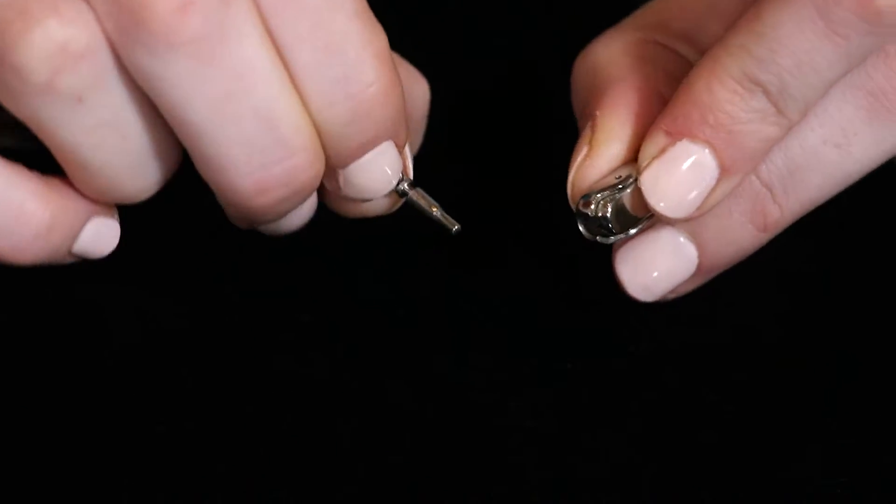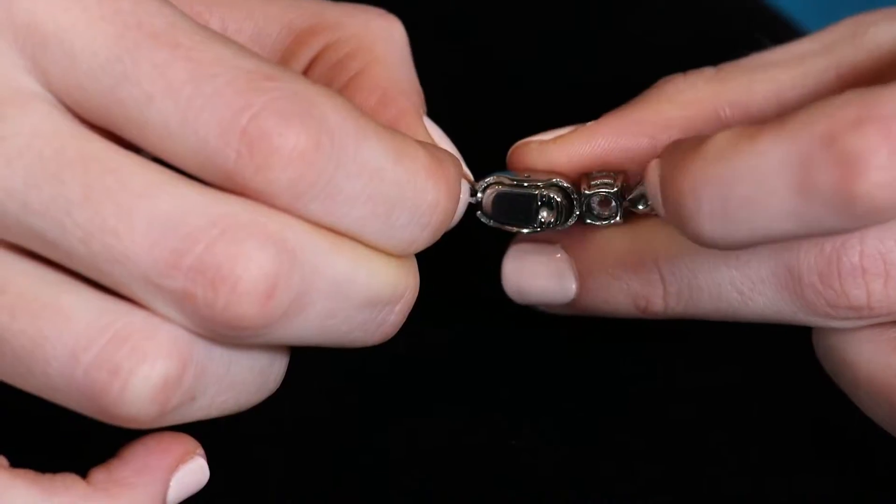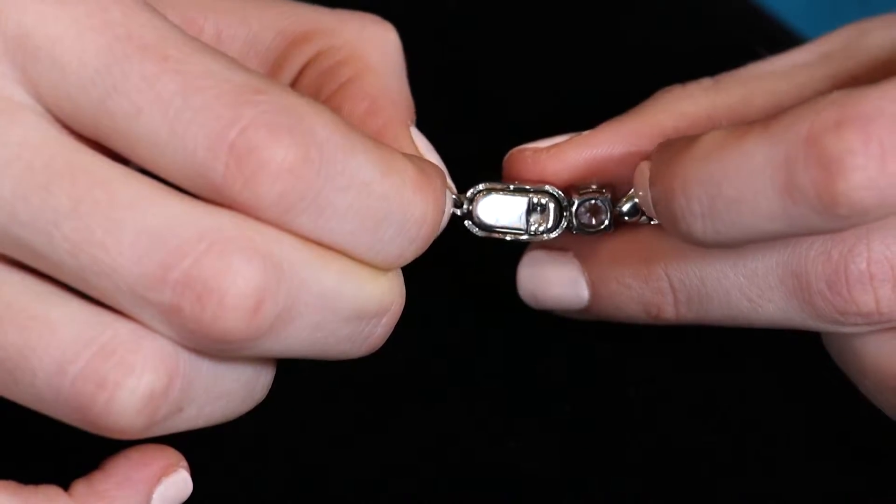Inserting or removing the spike is simple and easy. By pushing the button, this allows the spike to easily move in and out of the clasp, which locks it into place.